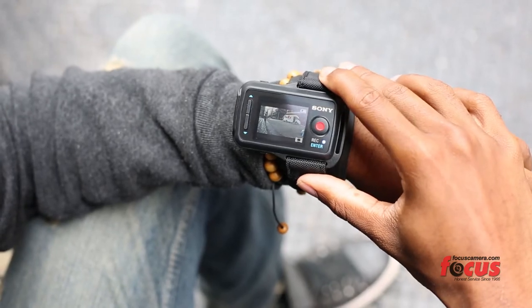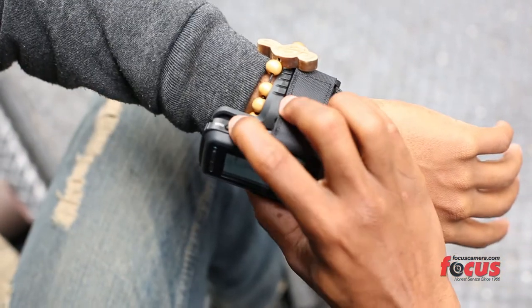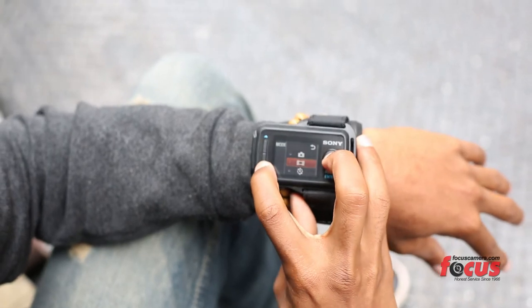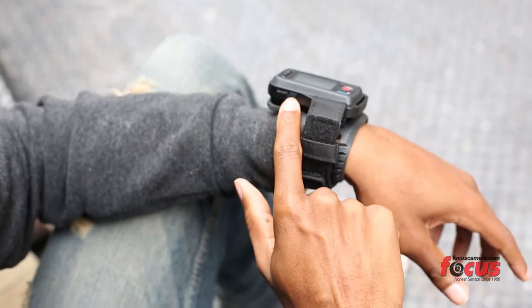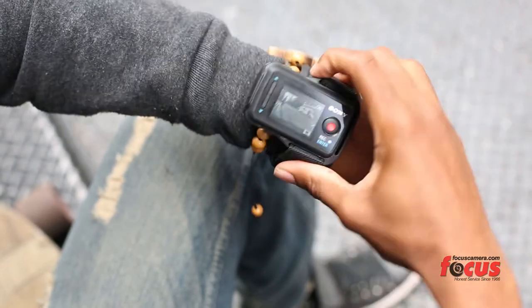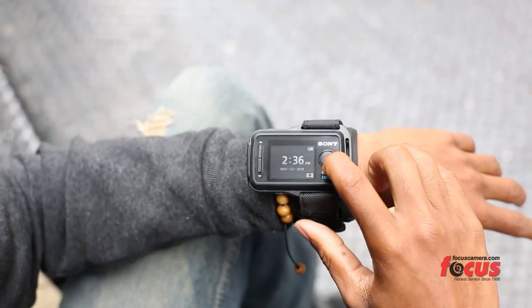The Live View watch has certain buttons that really stand out to me. You can press the record button. You have the menu button up top — tap menu and you can change your settings. You can change it from video to taking a picture to time lapse. This is basically the enter button. You have your on and off button. You have your display to turn on the watch, like so. And then you can press this to record.